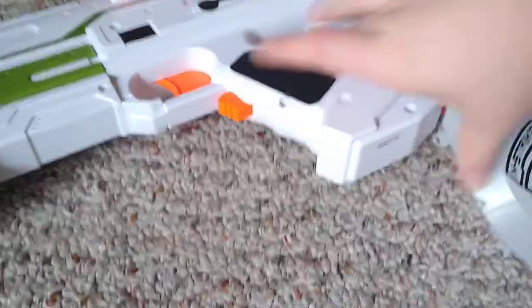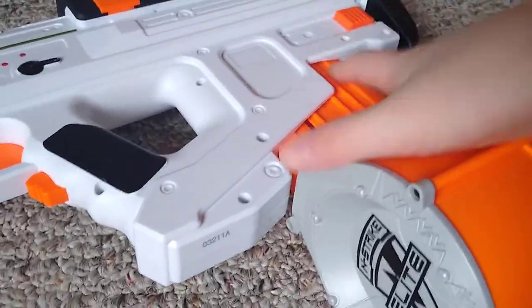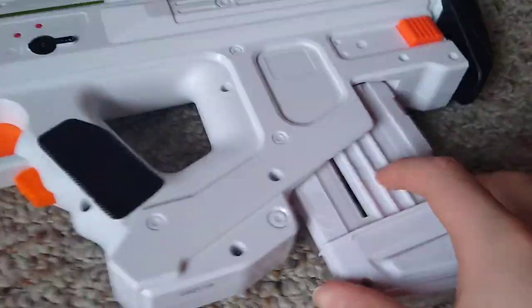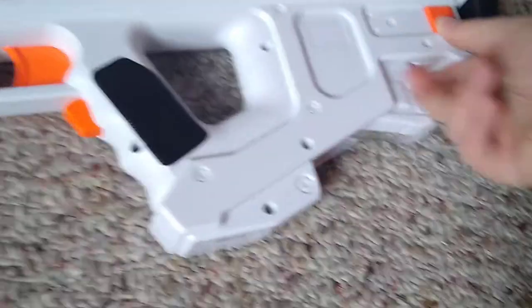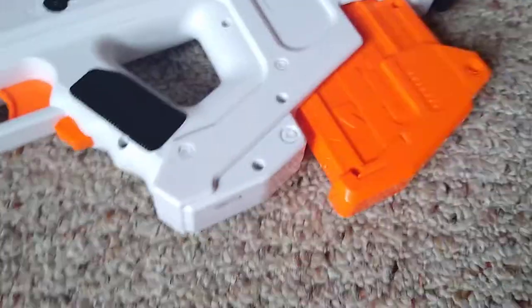The two 12-round flip mags work, but they're a bit odd — the flippy second magazine sits on top of the guard area, which could scratch the paint. The 25-round dart drum does not go in; the circular area hits the bulks on the side. The 6-dart mag goes in but is incredibly small, so why would you bother? The best one is the classic 10-dart assault rifle mag.